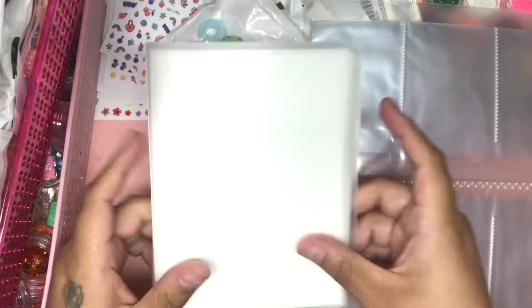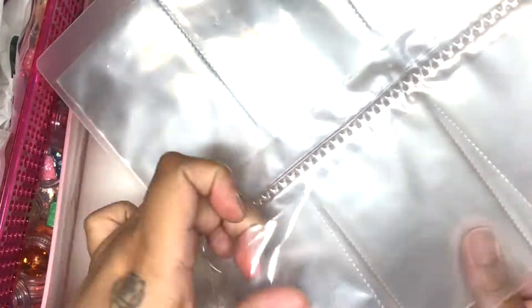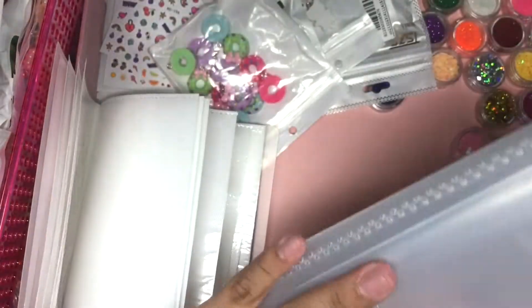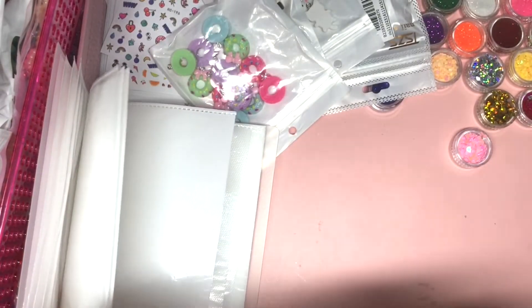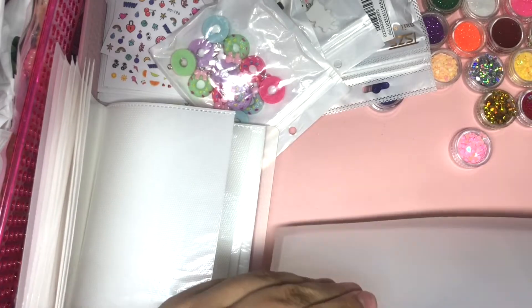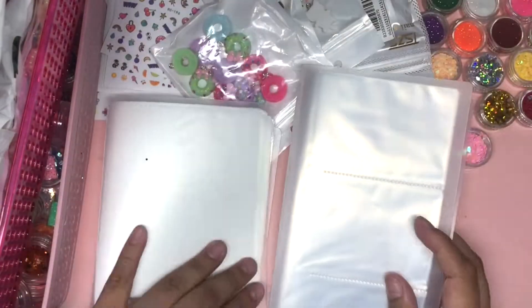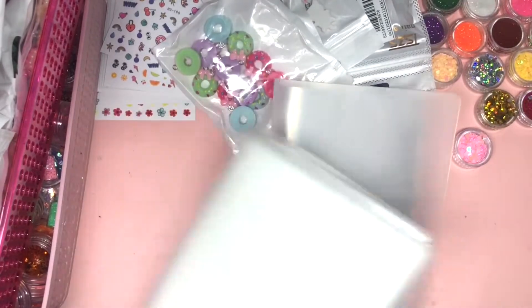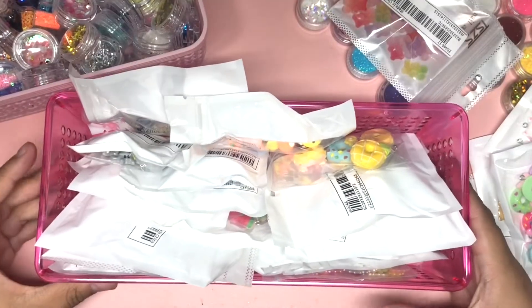For a dollar, you can't go wrong. Then we have this one — the slots are different and it's for water decals, so we don't organize those the same way. And this is what this one looks like. You could decorate the outside with stickers or whatever you want. I thought it was a great deal, honestly.